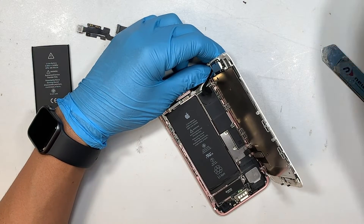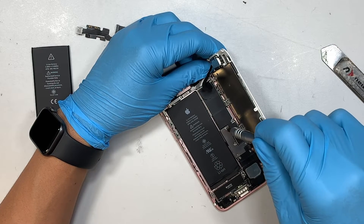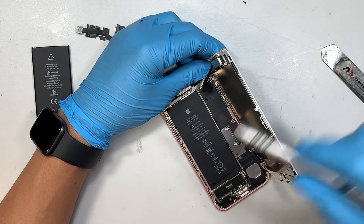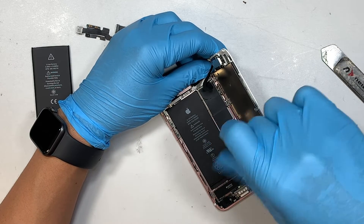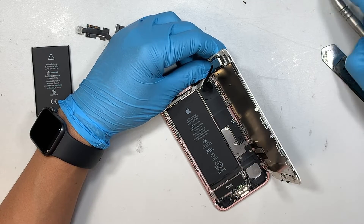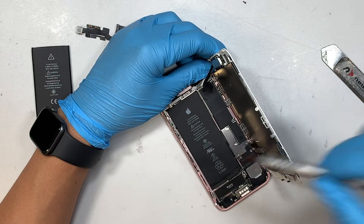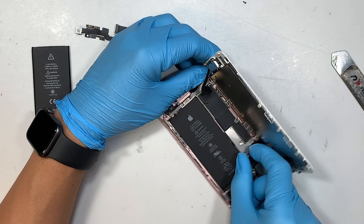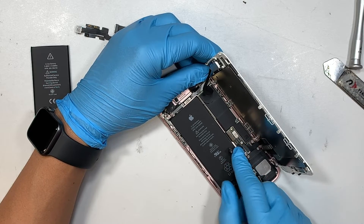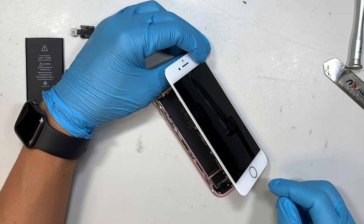Next, I'll be using a tri-screwdriver — this is the wide-looking screwdriver. I'm going to remove the screw here. To disconnect the battery, we need to get the bracket out. This bracket is held down by four screws and they are wide or tri-screws. Remove all four of them and get the bracket out. This is the battery connector. Once you disconnect that battery, the phone will no longer have the flashing screen.